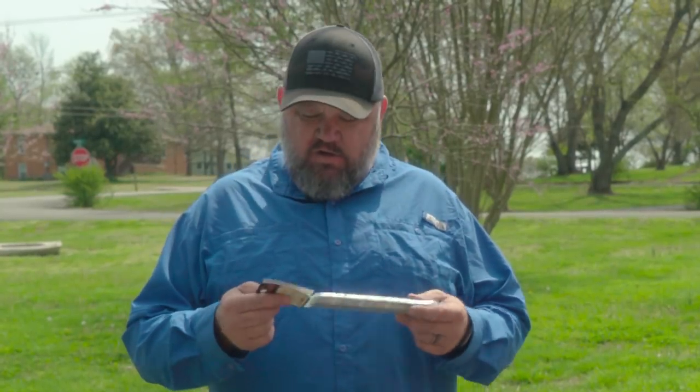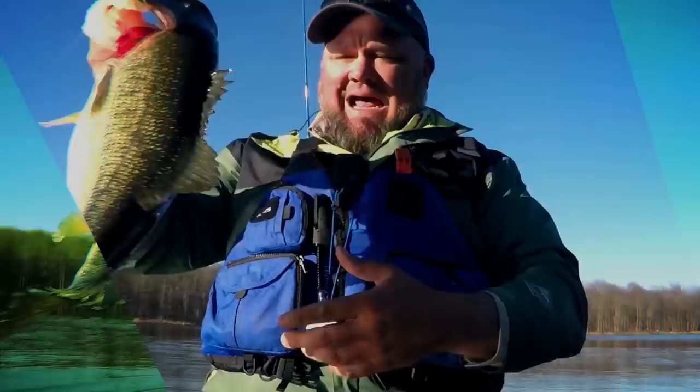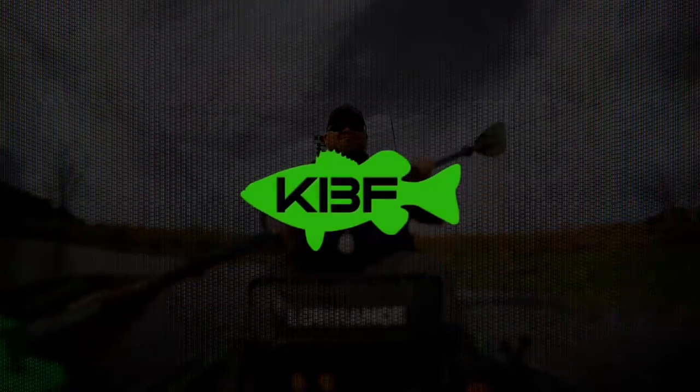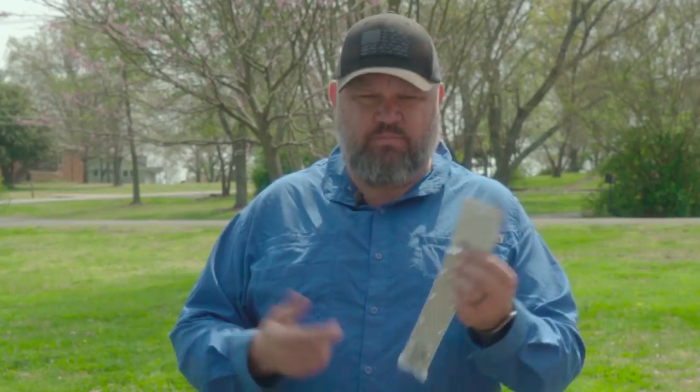Hey guys, Chad Hoover here, and today I'm going to tell y'all how to mount a Yakutak gear track. So guys, here's the deal — the Yakutak gear track is pretty simple to mount, but believe it or not, I get a lot of questions on how to do it, so here we go.